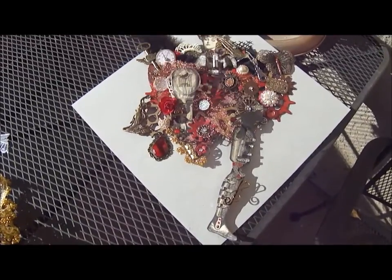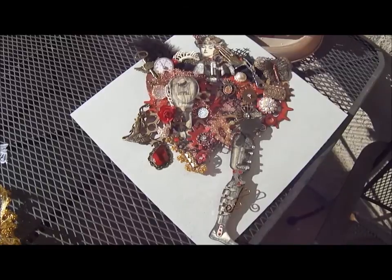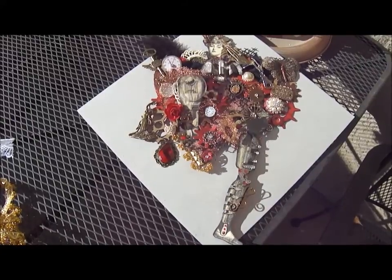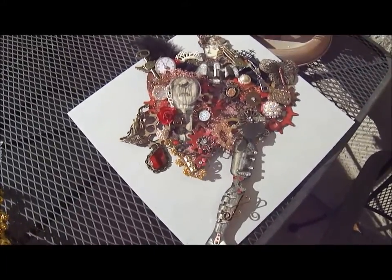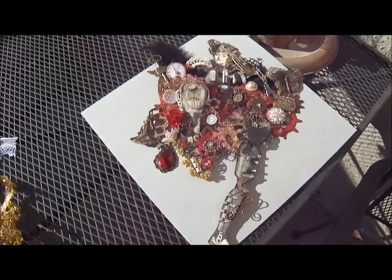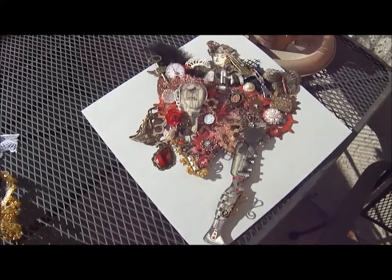Hi everyone, it's Roseanne and I'm bringing you my design team project for October for Dee's Elegant Embellishments Zibbet store. I'm filming outside because I think the lighting in my craft room is not going to capture all the details very well.